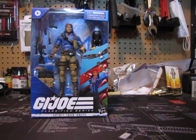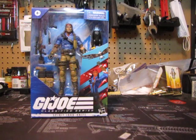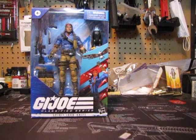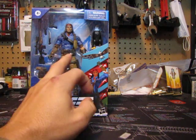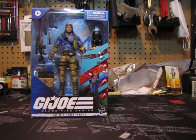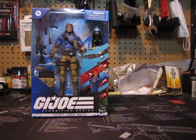Great looking character — I really think they knocked this one out of the ballpark. So far in the GI Joe Classified line, this is top five best. He's got some kind of Spanish concha right there on his belt. If you're not collecting all of them, I would definitely have this one in your collection.